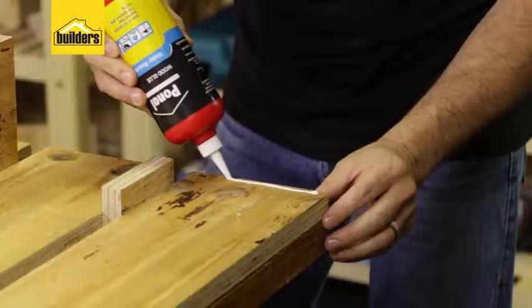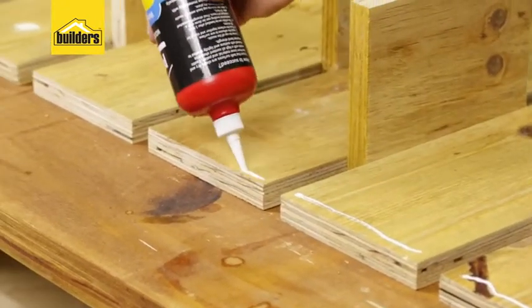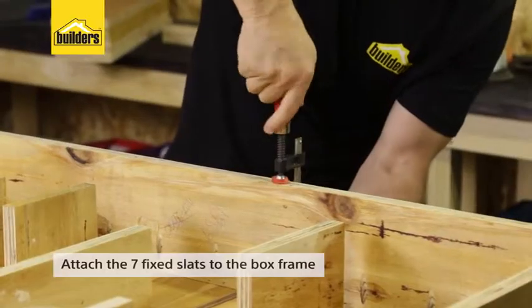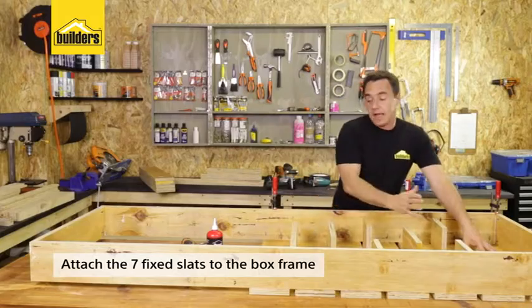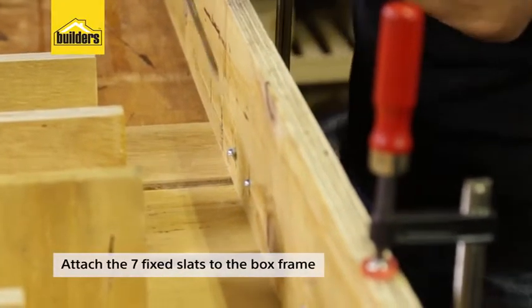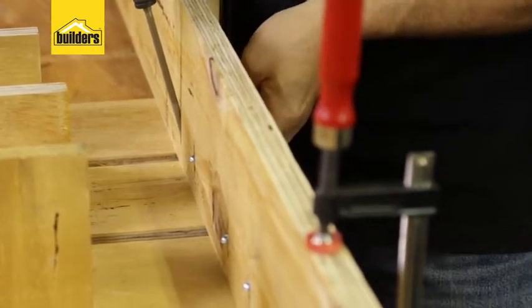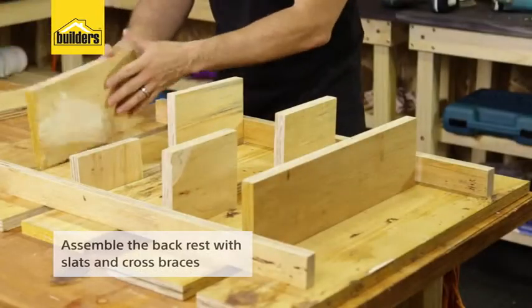I've got seven slats to do. I'll put some wood glue on each side, bring the framework back in and place it on top. That's all clamped into place with equal spacing on every single slat. I'm now going to get a production line going and get all my Kreg screws in and drive them all the way down to the timber. I'm also just double checking that I still have a flush edge on the outer surface.